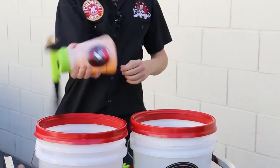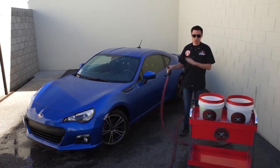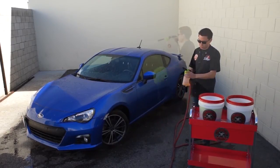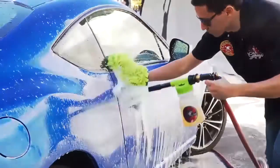Mix up the soap solution and get my hose. Once I've got the car rinsed down, I'll take my foam gun and attach it onto the hose. Awesome soap. Thank you so much, guys.